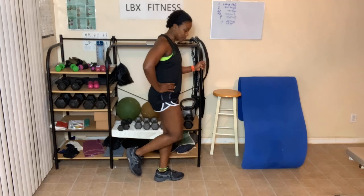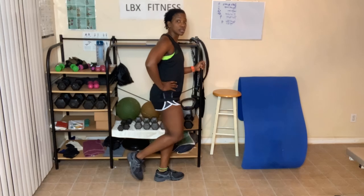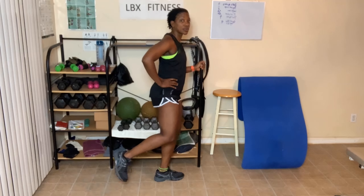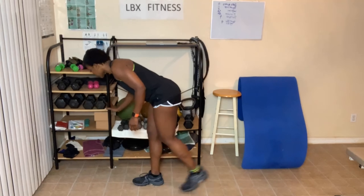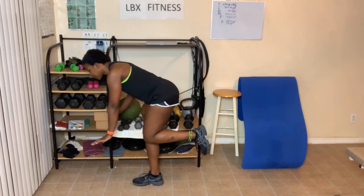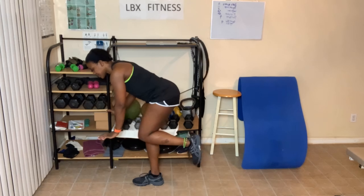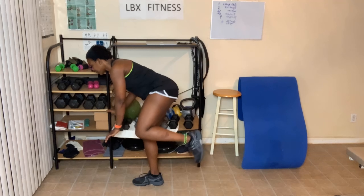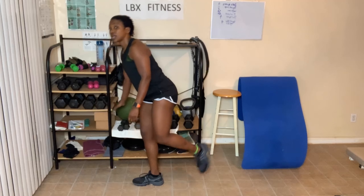Continuing leg pulses on the other side — count through twelve. On the floor, place your hands on the chair with knees bent and pulse, counting to twelve. You can also do them on the floor this way. You can also put a dumbbell or a water bottle behind the knee and do it that way for extra weight.